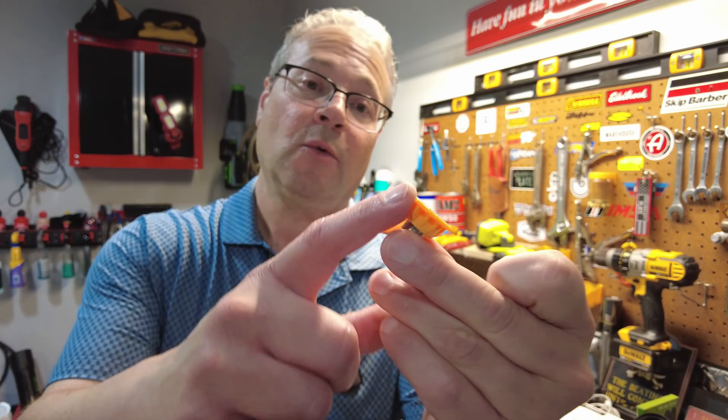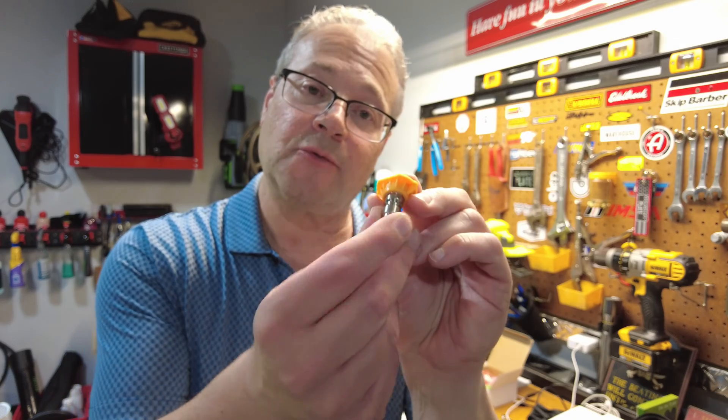So the first question is: why am I doing this video? Because I think it would be helpful for everyone to really understand what the different colors represent, how to read the numbers on the nozzles, and how to pick the right nozzle for your pressure washer. Let's just get right into it. This is Talking With Cars.